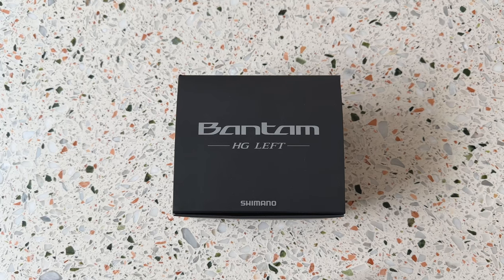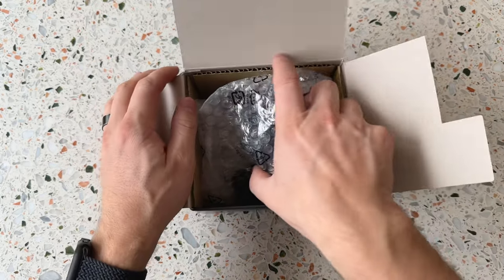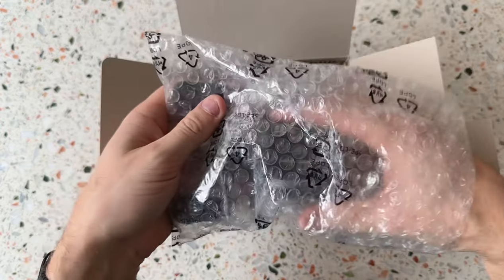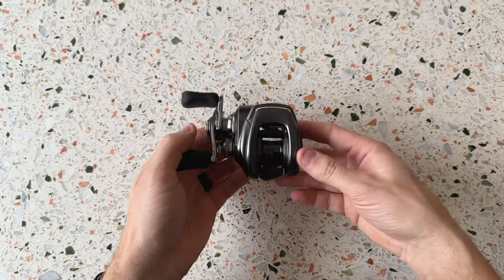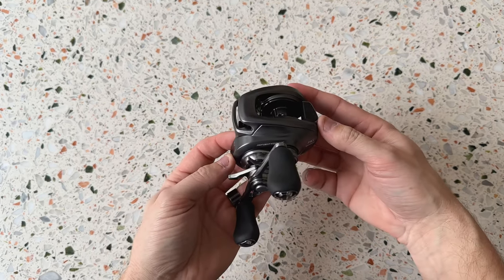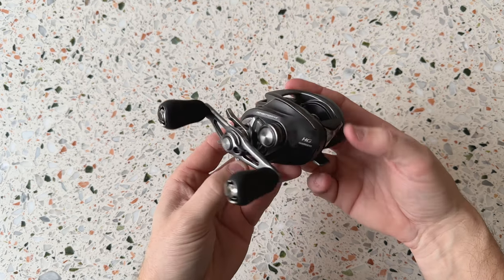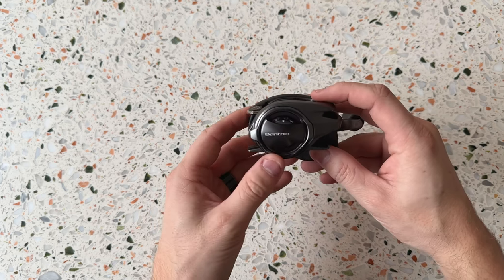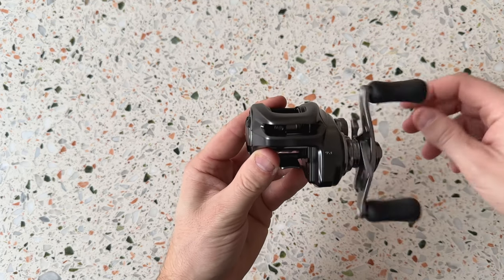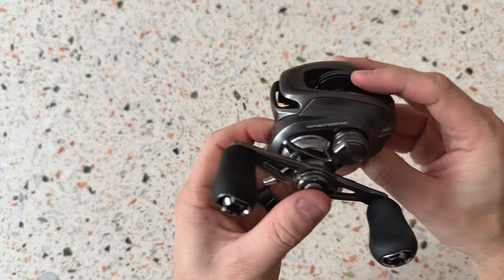Alright, here we have it guys - the Shimano Bantam HD Left. We're gonna unbox this for you and have a look at it. This is a reel I've been looking forward to getting my hands on for a long time. It's just built like a tank. I have a couple of Shimano Curado reels - I've used the Shimano 200 for pike fishing and the Shimano Curado MGL for pike fishing with lighter baits. But this is the reel for bass fishing or perch fishing in my region here in Stockholm, Sweden.